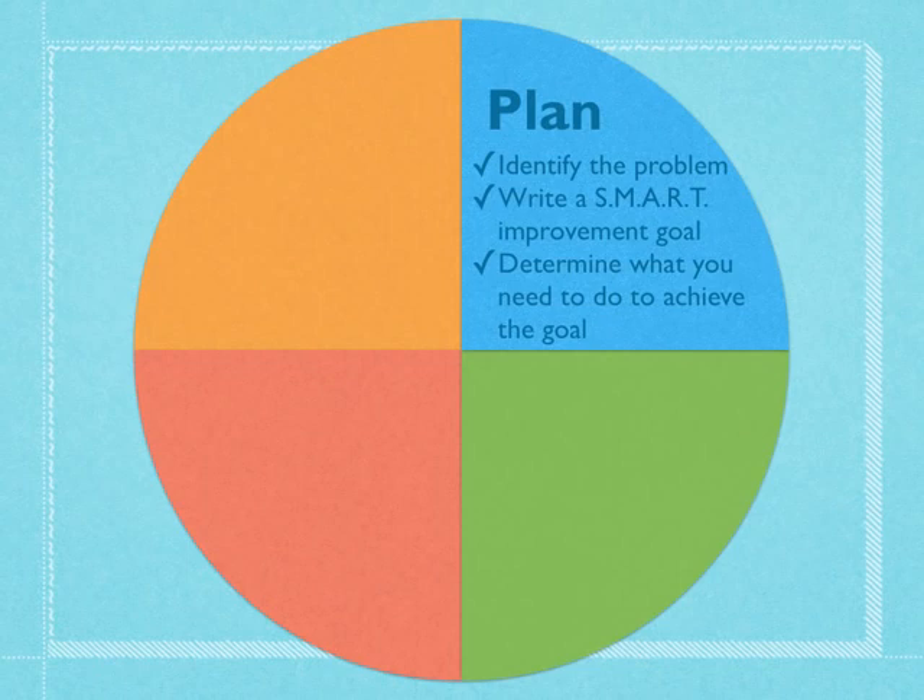We're going to write a SMART improvement goal for that problem. A SMART goal needs to be very specific and measurable, so you want to think about what data you could draw on to see if you're meeting your goal or not. It needs to be something that can be realistically achieved in a timely manner. Then we're going to make a list of what we need to do to reach that goal — what strategies we can put in place to help us accomplish it.